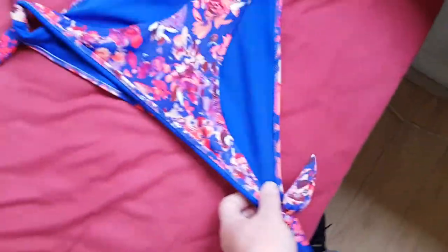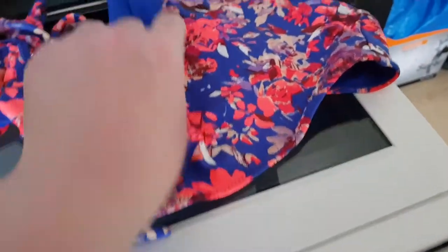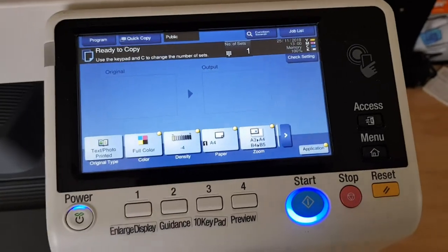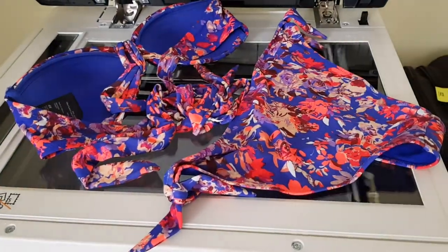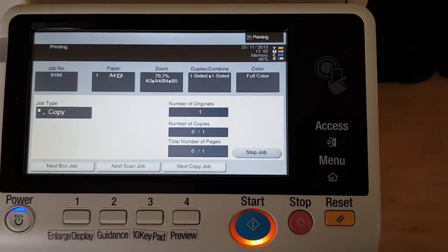We're going to place it on the glass — we've got the bikini bottoms, they're the tricky bit — so we're just going to place that on an angle like so. Maybe make sure the ugly label doesn't show; if we can avoid the label being on display we'll try that. We're wondering if we're going to keep it open or drop the doc feeder on it. Soon find out — that's a nice big A3 scan of this bikini.